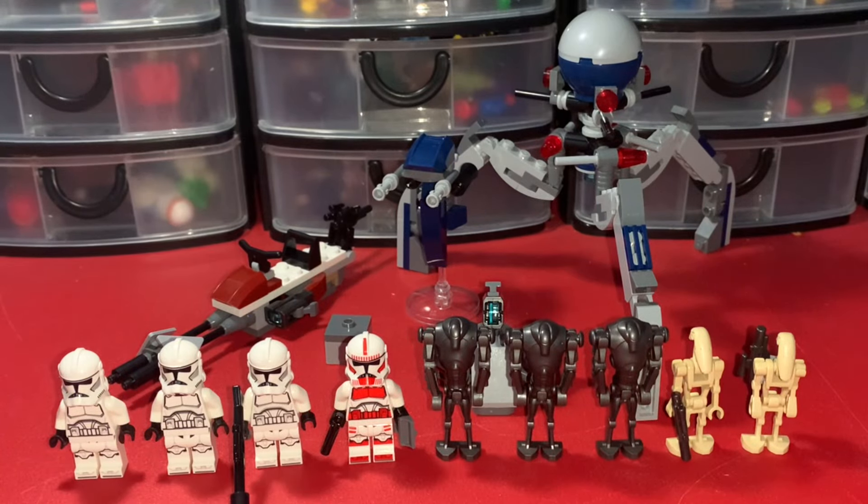Welcome back to my first LEGO Star Wars 2024 set review. Today I have 75372, the Clone Trooper and Battle Droid Battle Pack. This is based off the Clone Wars and is the very first 2024 set released on January 1st of 2024. It's not retired obviously because it just came out, but I would probably say this set is going to retire around December 2025. This set comes with 215 pieces, nine minifigures — which is pretty crazy — and retails for $30 USD or $40 Canadian.